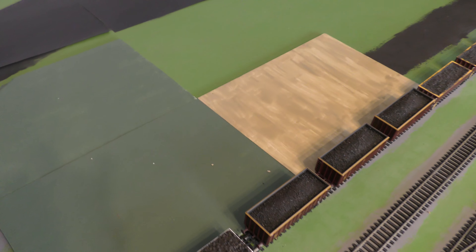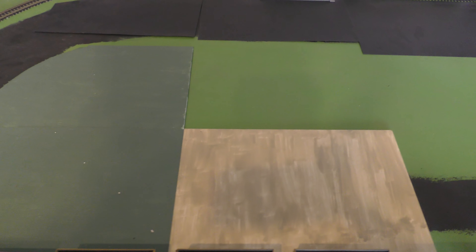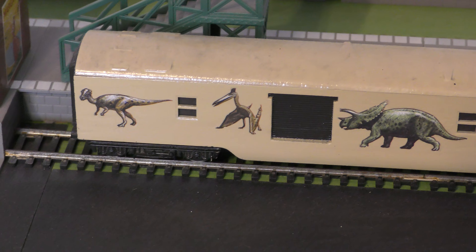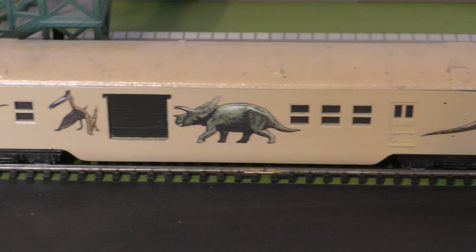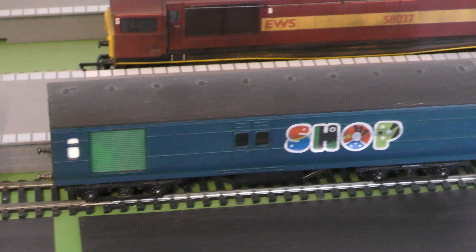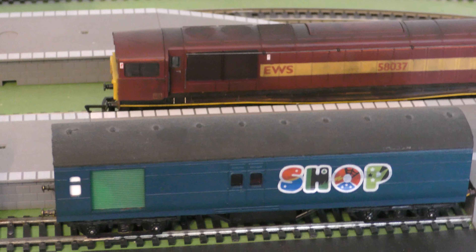That's foam board there, which I intend to use for the scenery. That is an ex-Triang Transcontinental coach which is going to be a cinema coach, and it does not move. And that is going to be a shop — again, a stationary carriage which will not move.